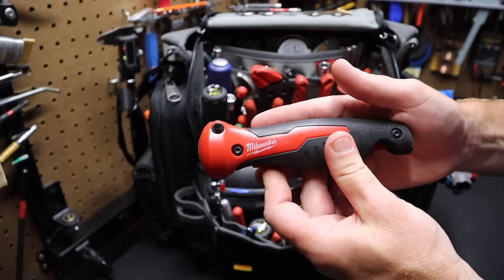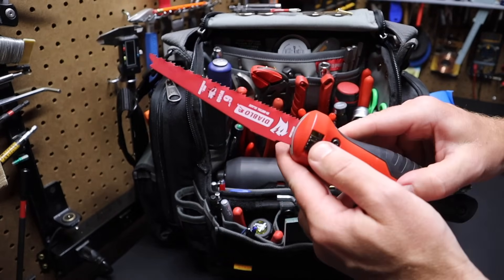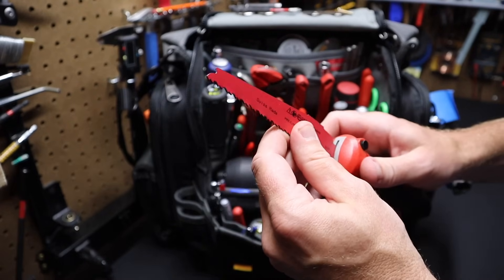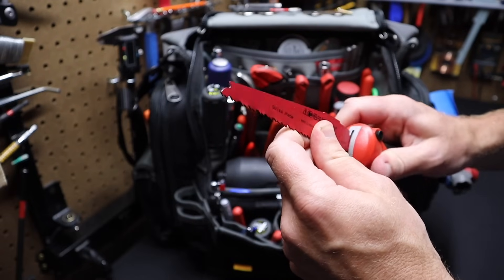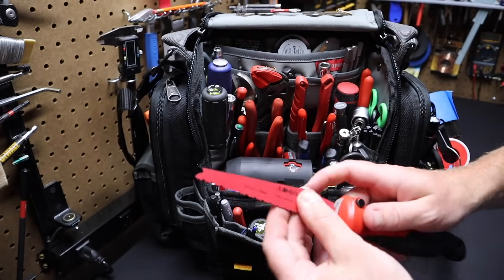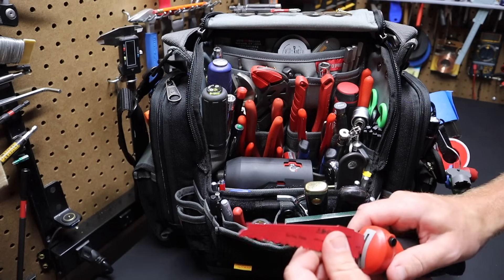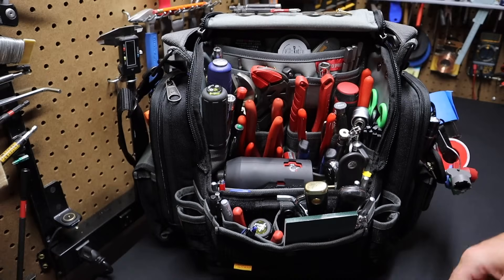So here's a Milwaukee jab saw or drywall saw — really just a hand saw. I've got a Diablo blade in here, looks like a wood blade. What's great is this blade can be removed — it's a standard Sawzall or reciprocating saw blade, so it can go in your reciprocating saw and you can find these blades anywhere. It's excellent in that the blade is interchangeable across devices. With a typical drywall saw you get a wooden handle and the blade's always sticking out, jabbing the bag. This one is very compact and gets out of the way.